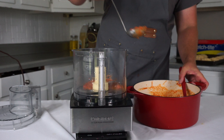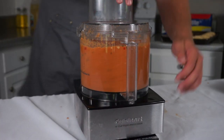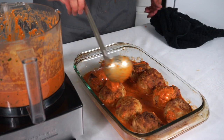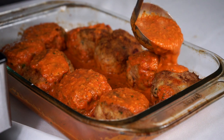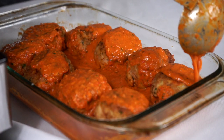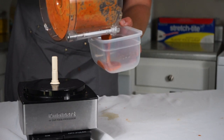Once my sauce is all together, I'm going to ladle it into a food processor or blender and purée it until smooth. Then I'll ladle it into my Pyrex dish on the bottom, coat the tops of the meatballs with the sauce, get everything nice and saucy, cover that in foil, and bake it at 400 degrees for 30 minutes. I'd also suggest reserving some of the meatball sauce so it doesn't get saturated in grease from the meatballs.